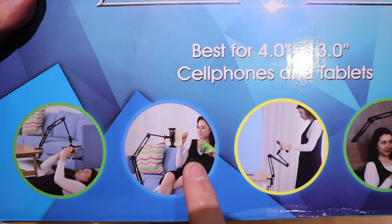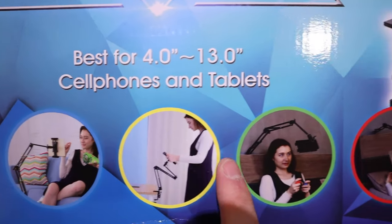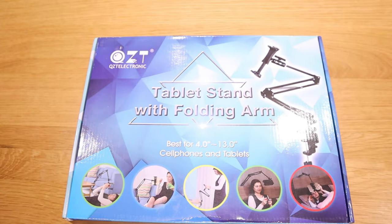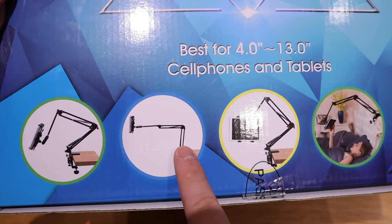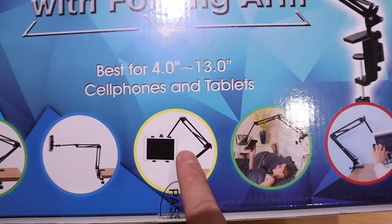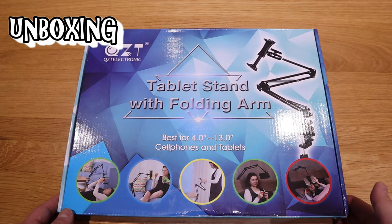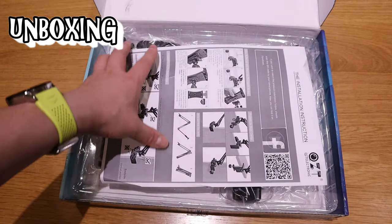As you can see from this box, there are several images of a lady using it in various ways — and this is exactly what I needed. Funny enough, the wood piece shown here looks very similar to the table I'm using. Anyway, let's get into the unboxing.